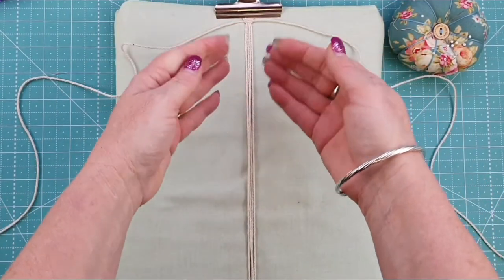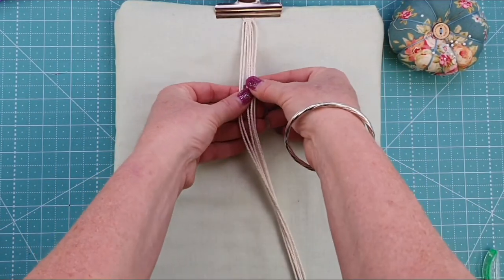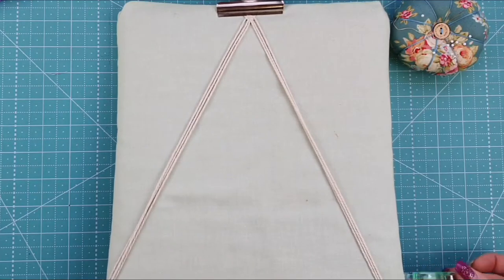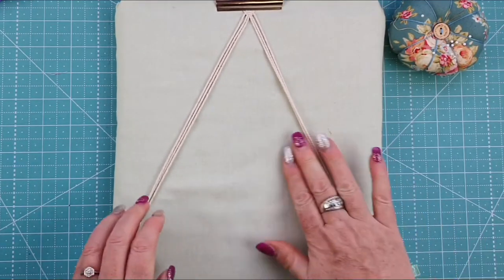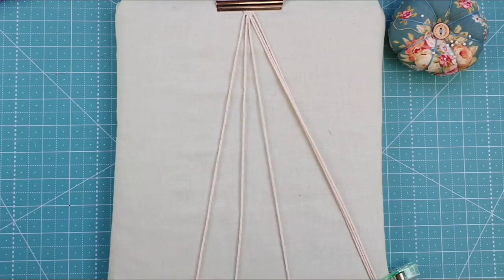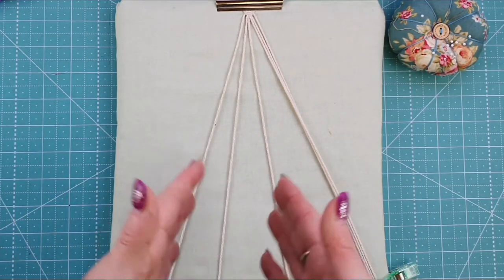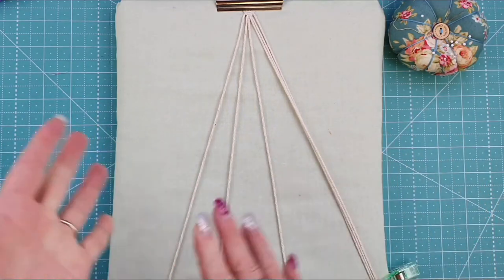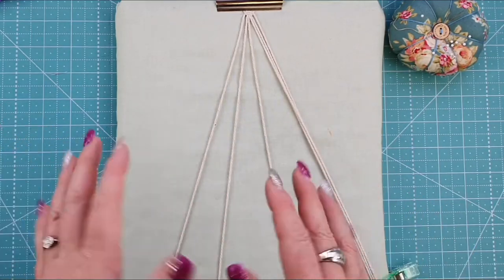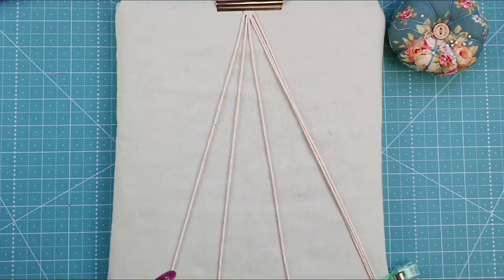We've done that and that's just the beginning of our bracelet. Now take the six strands and separate them into two lots of three. Clip one set out of the way. We're going to do a set of five full square knots working with three strands. You can use nylon cord, embroidery floss, or leather — I just like to use natural cotton for the look and feel of it. I'll put links below for leather and nylon cords as well.